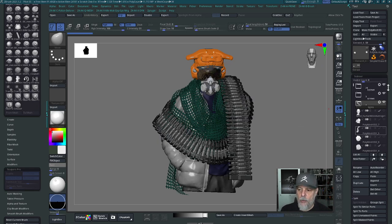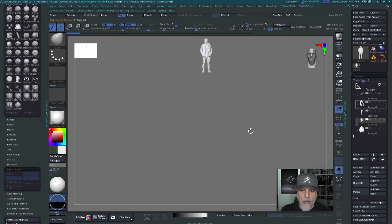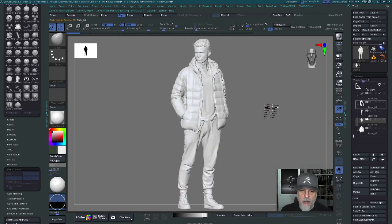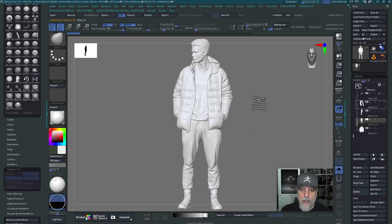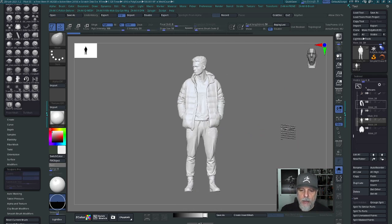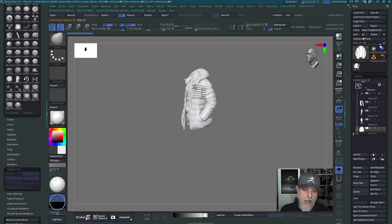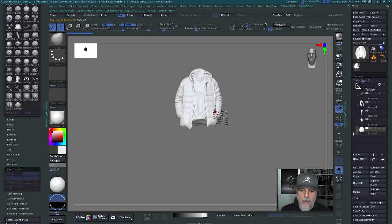Let's go ahead and solo this out and see exactly where this came from. That jacket came from this model right here. I liked the jacket, thought it would work, didn't like the hood, removed it, and used the parts I wanted. Here's that jacket isolated out, and now I have this as a scan bash part that I can keep in a library and use in the future.